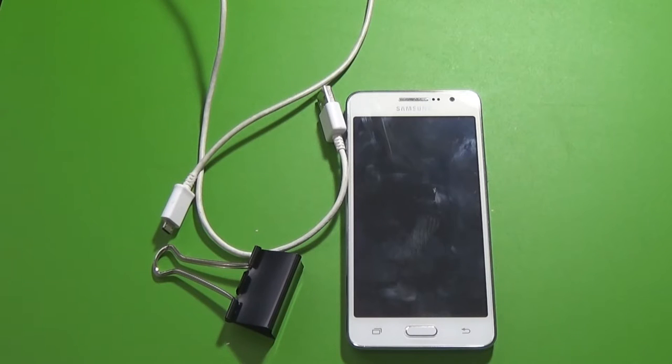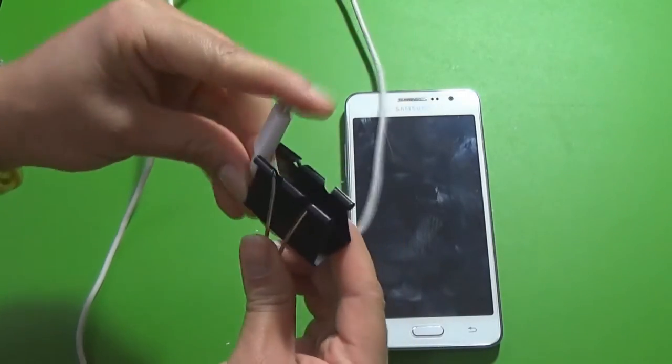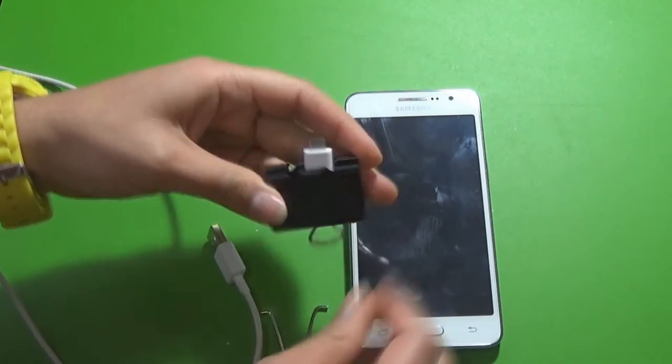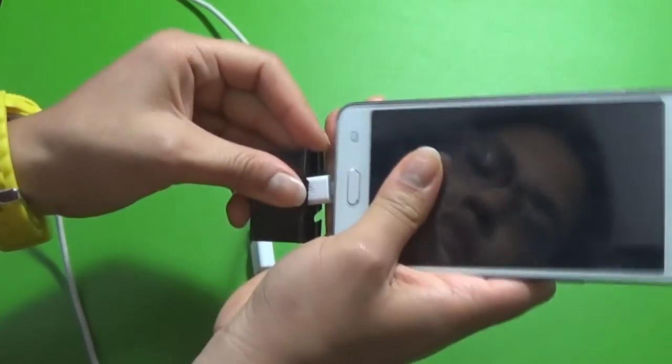For the second hack you will need your cell phone, a larger binder clip, and your charger. All you need to do is take your charger and tuck it into the binder clip, then remove both legs of the binder clip — and there you go, you have a charging station.